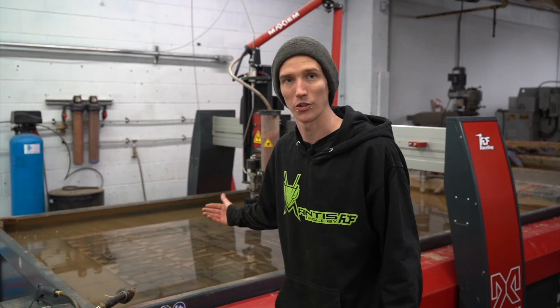How's it going everyone? My name is Rob. I am the waterjet operator here at FDF race shop and I'm going to show you guys a waterjet.